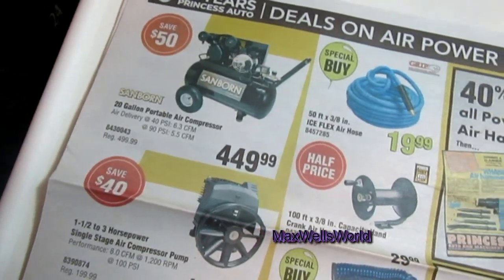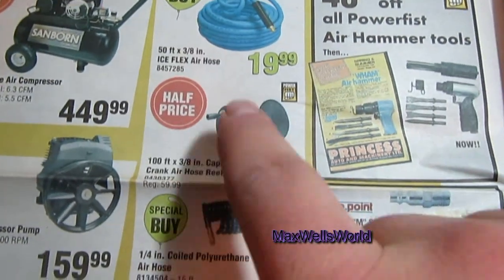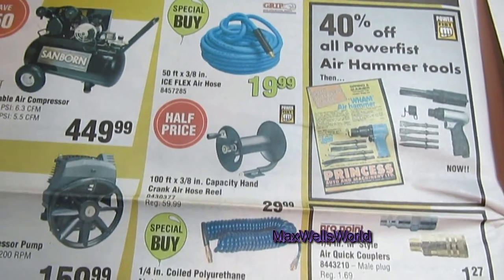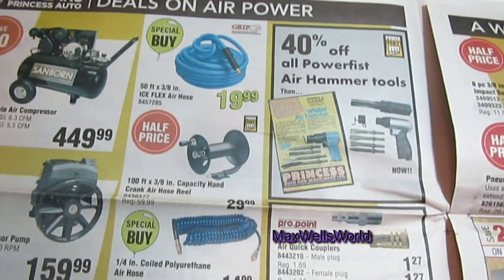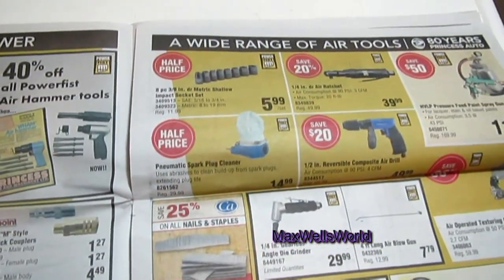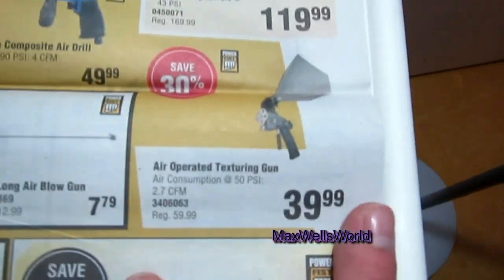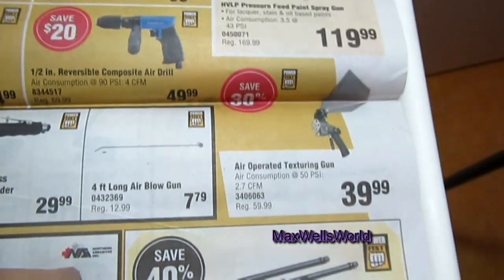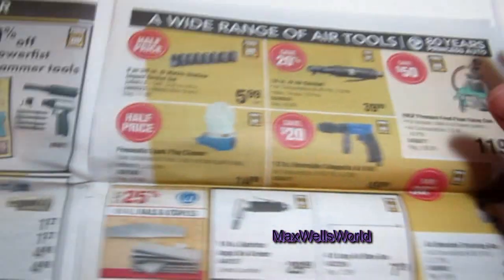Getting into the air section, there's a 50-foot, three-eighths-inch ice-flex air hose for $19.99. If you want your hoses wound up nicely, there's a hose reel — I personally have one and love it; I'm considering buying a second one for a second airline in my garage. There's also a three-inch reversible composite air drill, and a ceiling texture machine for $39.99 — you can't beat that price since rental places charge more than that for just 24 hours.